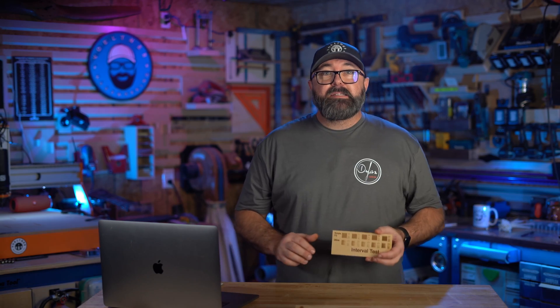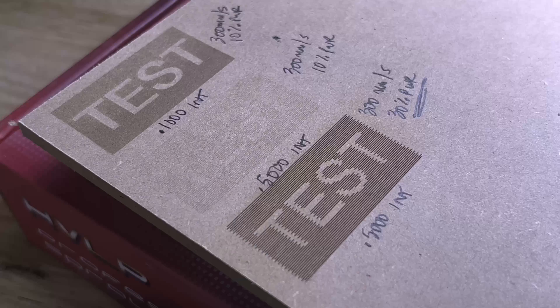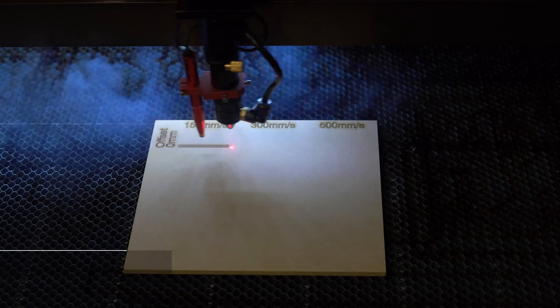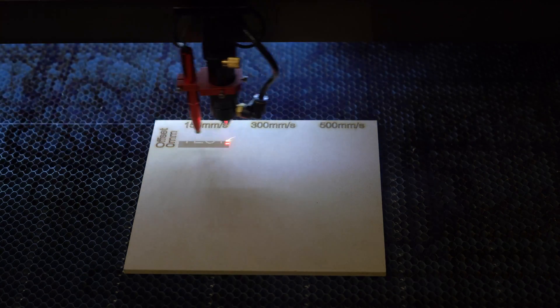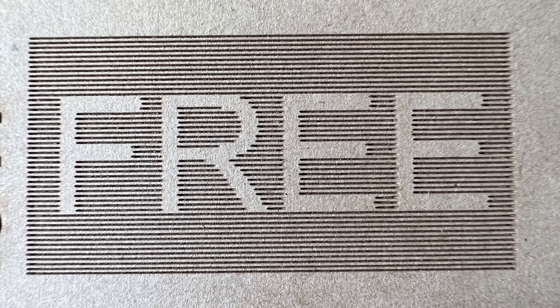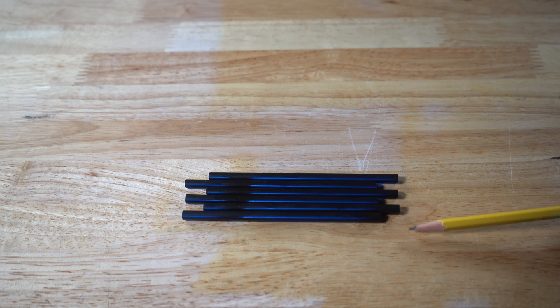In the following tests, as I increase my speed I also increase my power to compensate — you need additional power to get a comparable engraving because the laser will be in contact with the surface for a shorter period of time. Here's my test running at 150mm per second but with the interval set at half a millimeter. This intentionally spaces out each line so you can see what's happening. When the machine moves from one line to the next, the ends of each line are slightly off.